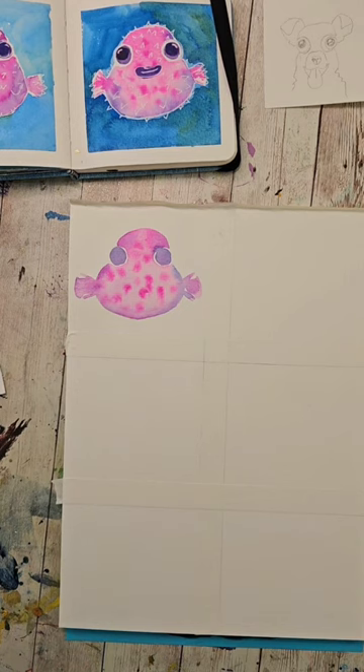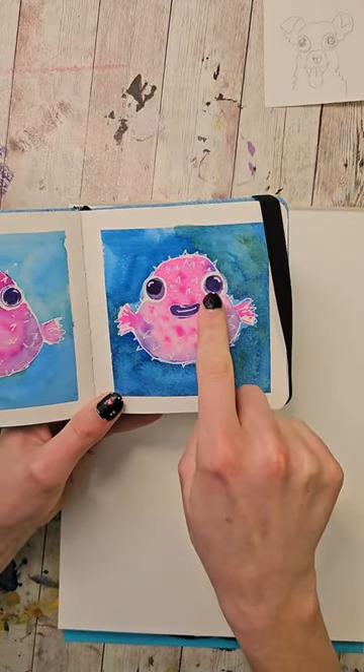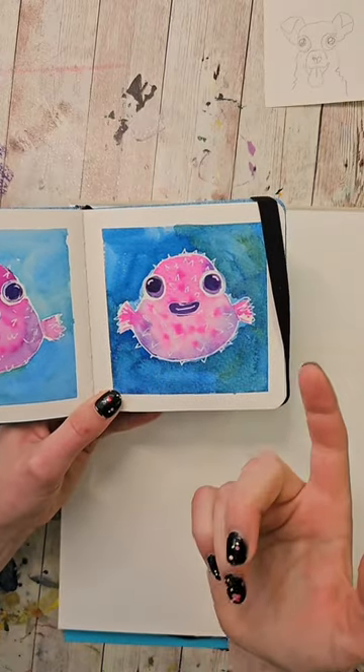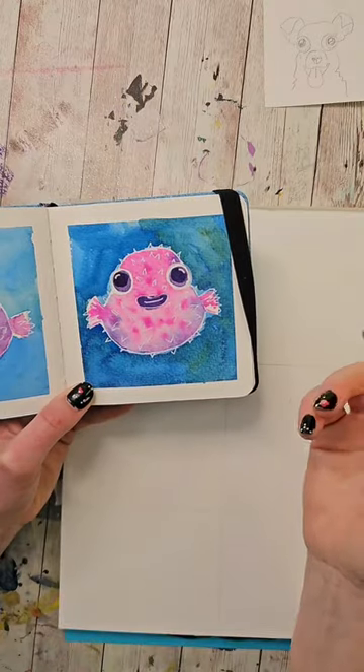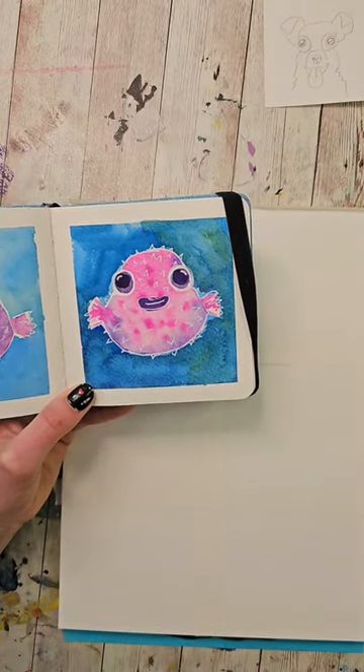Alright, I have my first layer dry, and you might be wondering why I dried it at that point. The reason is I want to add in a darker circle that's smaller on these eyes as well as the mouth, and if I had added them when it was still wet, everything would have just bled together and I wouldn't have these kind of defined edges, which is exactly what I want. We're layering on top of another color.